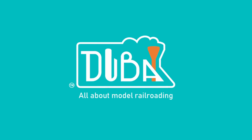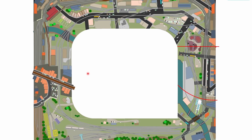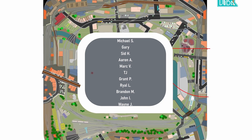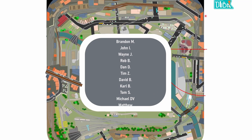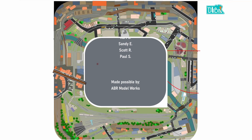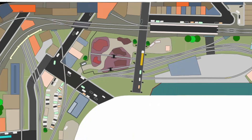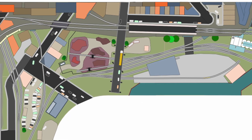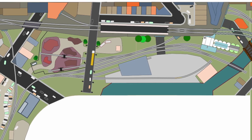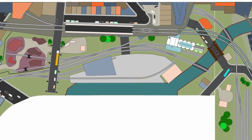Hello and welcome to Dubai Trains and welcome to this special layout design video where we're going to look at a very cool and special layout and track plan. We're going to look at this 12 by 12 feet N-scale switching layout set in a dense urban area. We'll look at it section by section — first discussing the track plan, how you would operate it, some scene elements, and then the layout schematic.